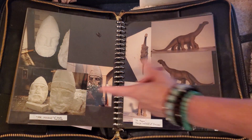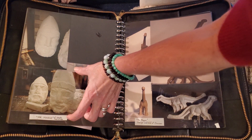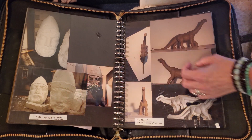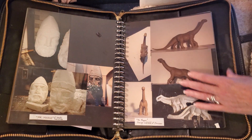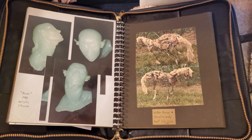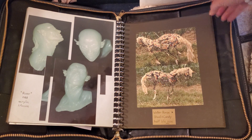This would be about five or six feet from here to here. And here are a couple of personal sculptures.